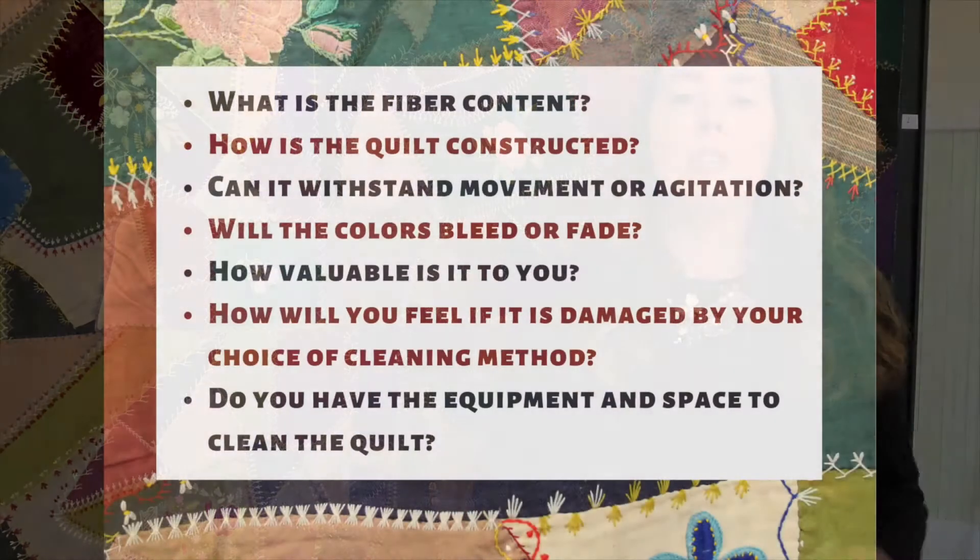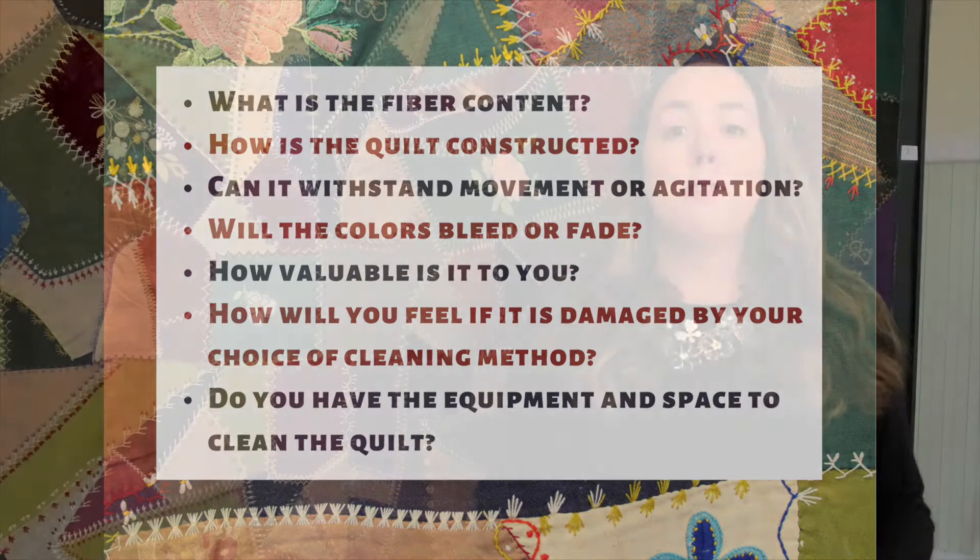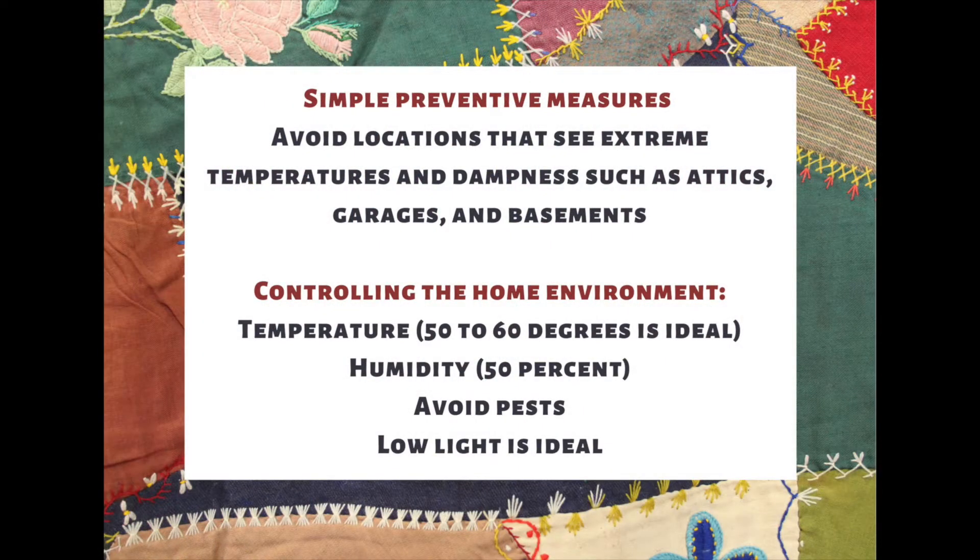Some questions to ask yourself in advance: Will my fabrics bleed? Can they withstand agitation? How fragile are they? All of these are questions you'll want to consider as you examine your quilt. The most important question is: How will I feel if my cleaning or storage method damages my quilt? You're going to want to err on the side of caution no matter what. If you feel at all that you'd be upset about experimenting with these methods, just play it safe and opt for the most conservative approach.